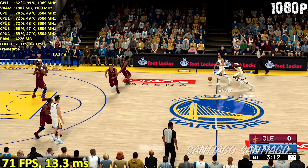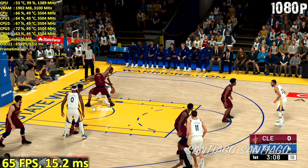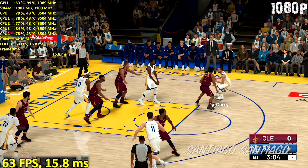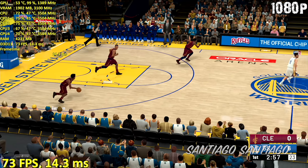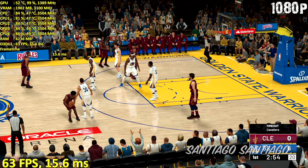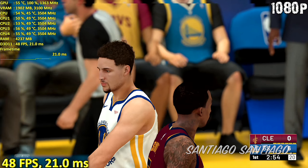The Warriors are leading by 4, about 3 minutes into the first quarter. Outside for Curry, to the middle, here's Cousins — and the shot is good. As much as today's game is being played on the perimeter, it's good to see Cousins attacking inside. Timeout is called, the first of the game for the Cavaliers.